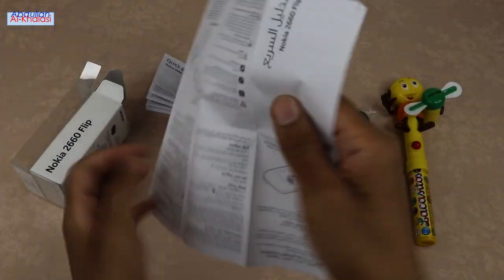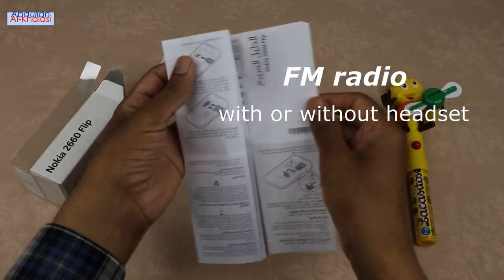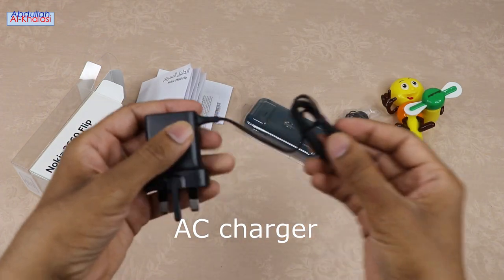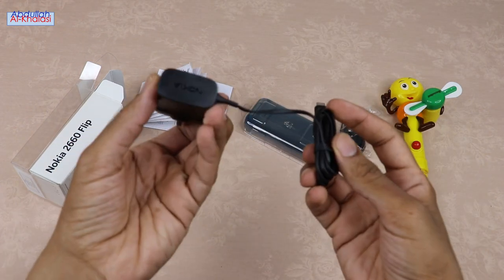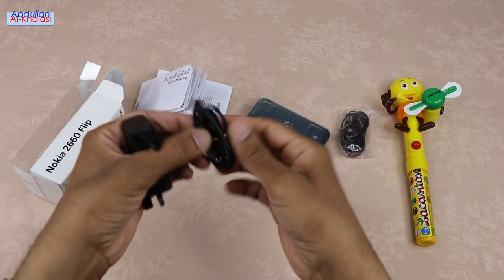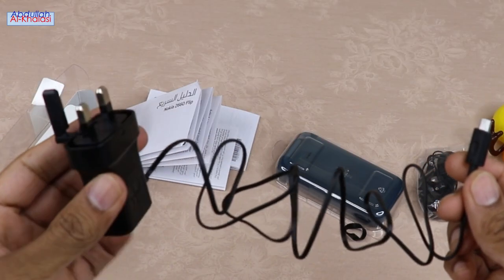Do you know that with the Nokia 2660 Flip Phone, you can listen to the FM radio with or without the headset? This AC charger comes with a micro USB cable, and it is about 1 meter long. The micro USB cable is neither too long nor too short, and it is ideal for charging through a wall charger.